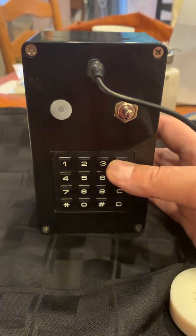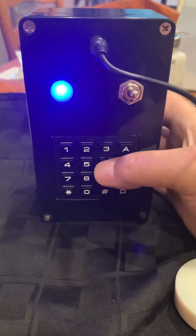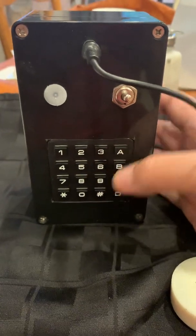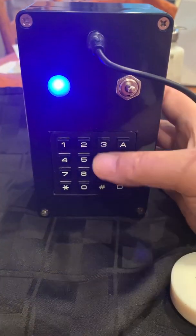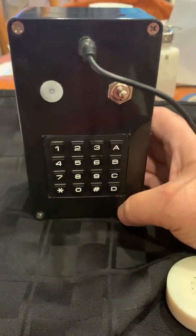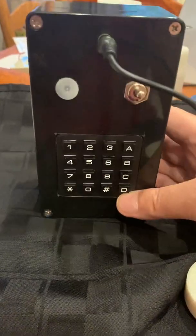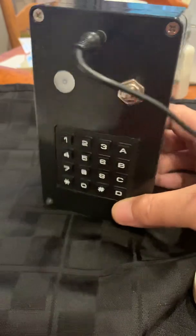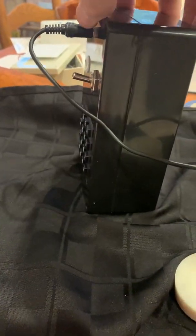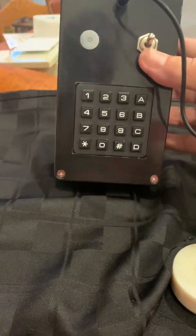To erase a memory, go into record mode and, without entering any digits, press and hold the memory number to be cleared. The light goes out and that memory is cleared. That covers basically all the functions on the box — the manual covers all this and more. This is the vintage-looking form factor I came up with, and I think it looks kind of nice.